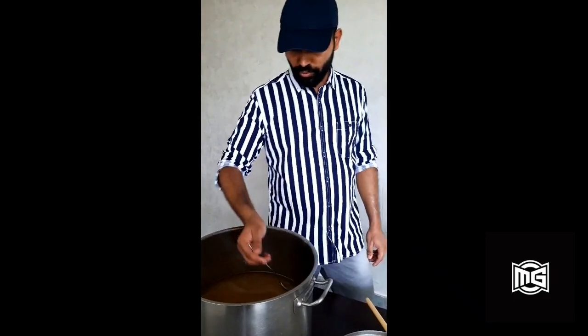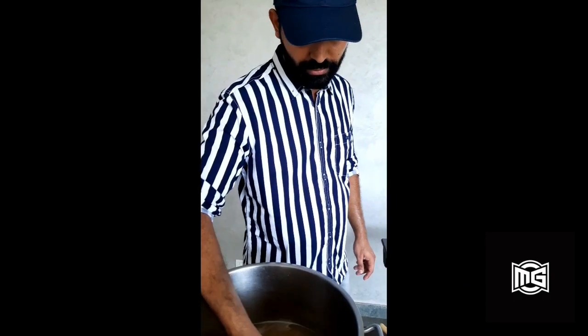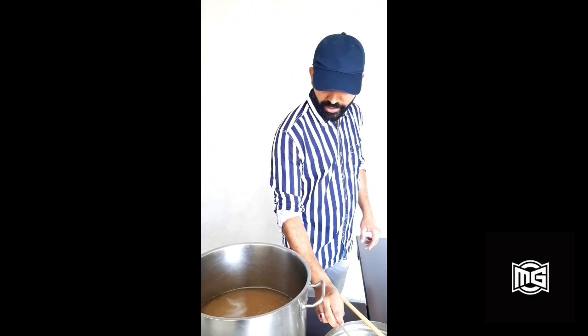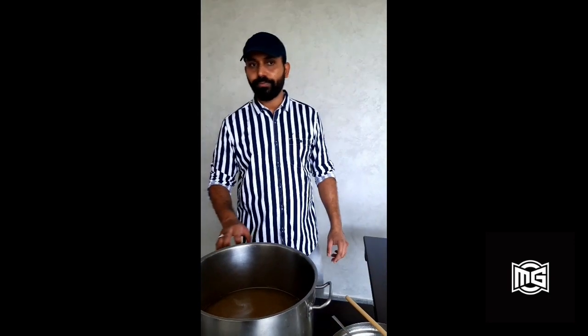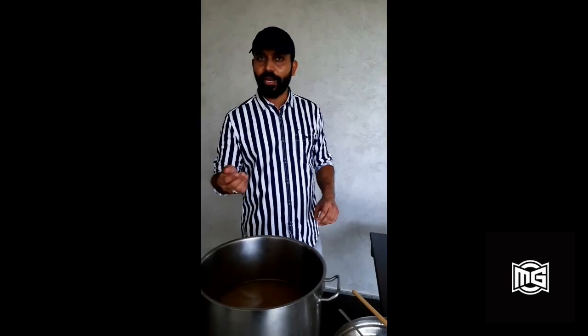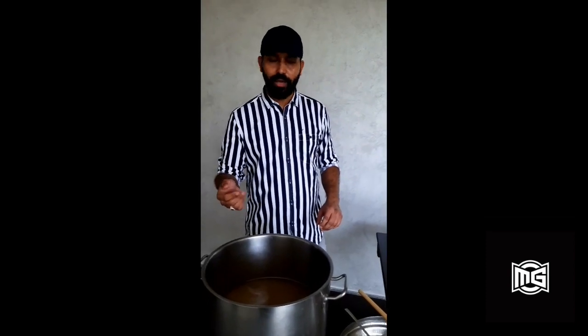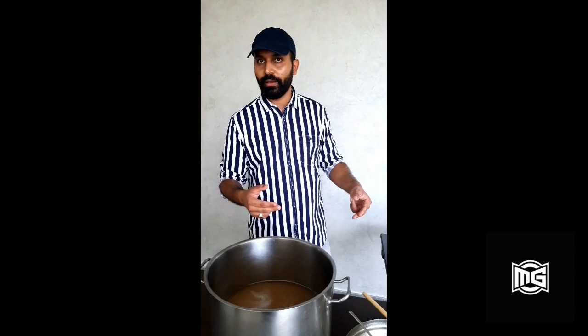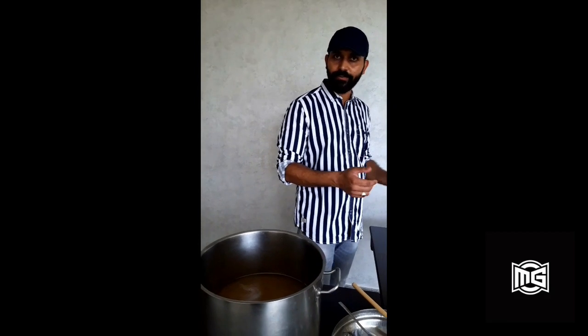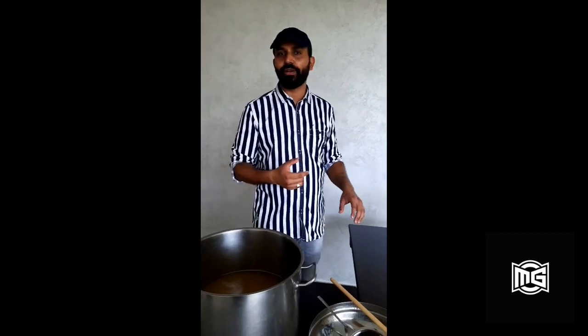Before bottling, I would advise you to taste the ginger liquid. It would have a pungent taste and feel like a honey syrup. This is the final chance to adjust the sweetness in your beer, as the yeast is going to feed on the sugar in the bottle and it will become very mild in sweetness as the days progress. After 4 days, when our beer is finally ready, it will give you very little sweetness in the final batch.